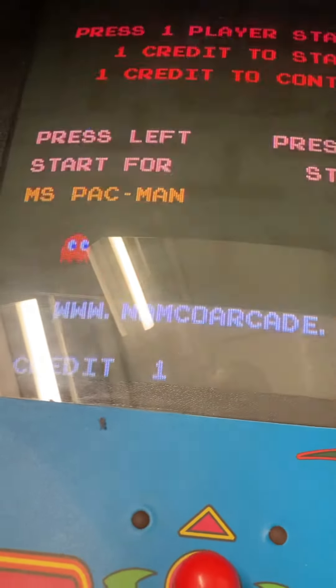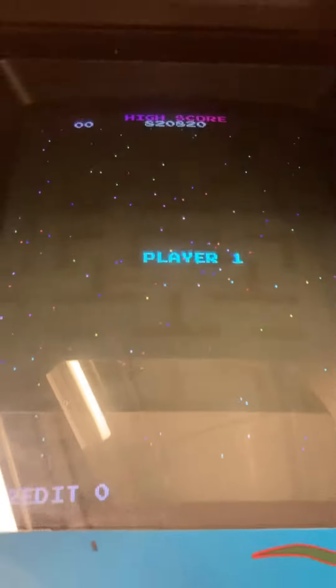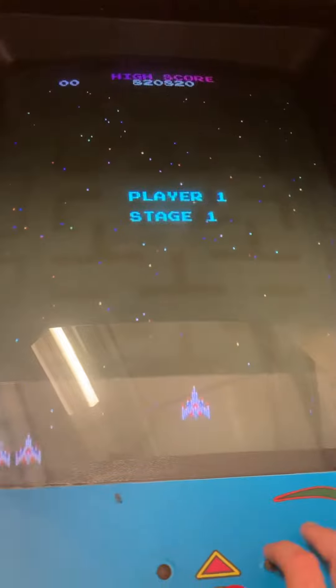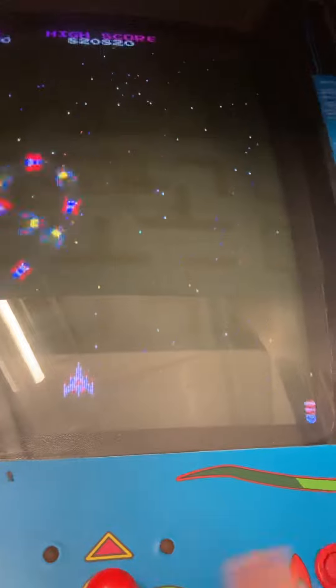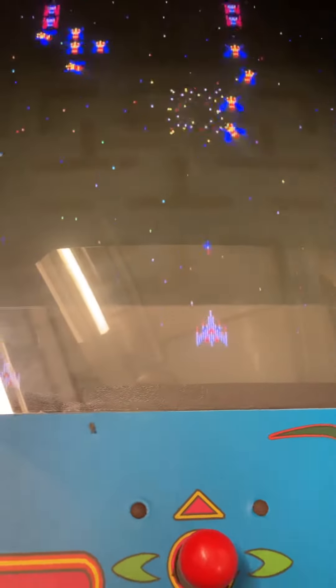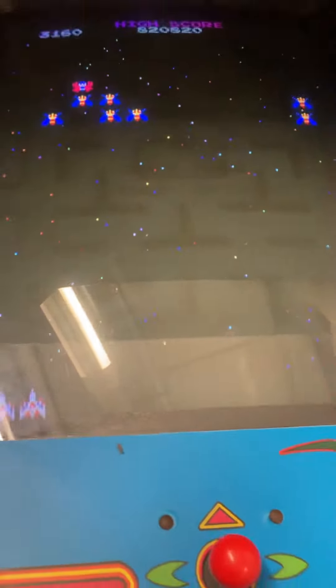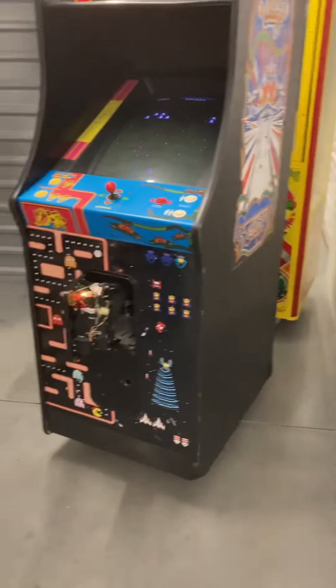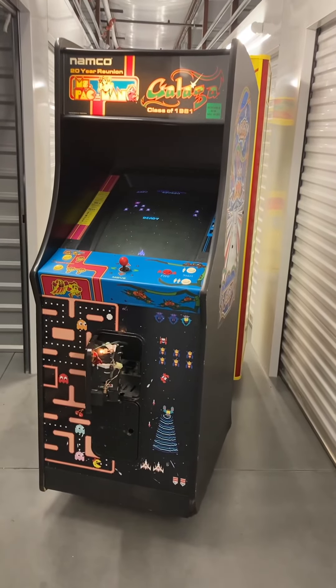Now we'll do Galaga — this is also a very fun game, sorry for the lighting. The fire button works good. Trying to play and video at the same time with one hand. It works good as you can see. Located in Charlotte, North Carolina — local pickup, local delivery, and shipping is available. Thank you for watching.